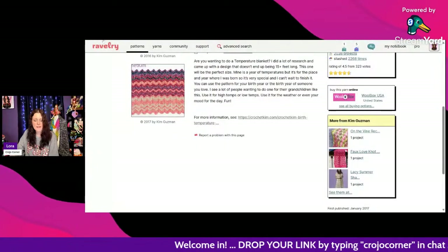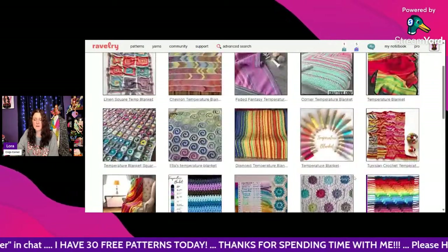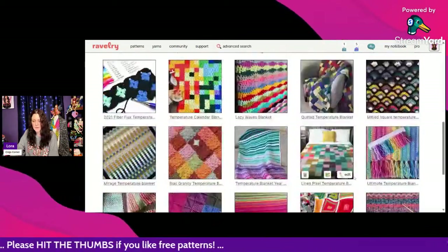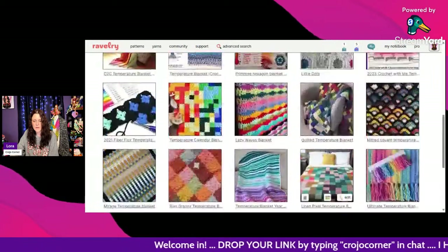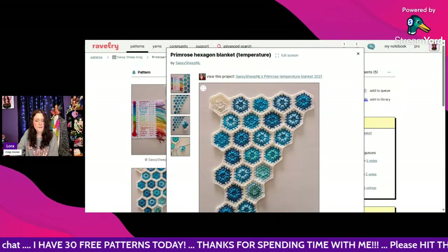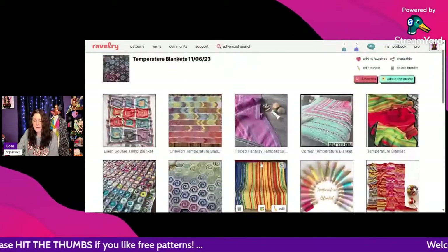I think that is it for the patterns! If there's any you'd like me to pull up one more time to check it out, I'd be happy to. Just let me know — there are some really pretty ones here. Tell me what your favorite ones are!